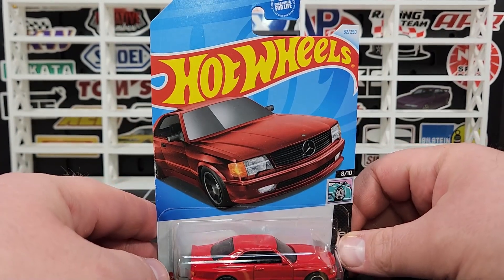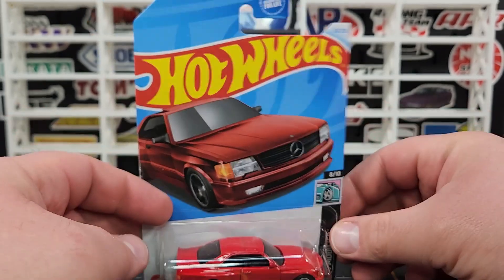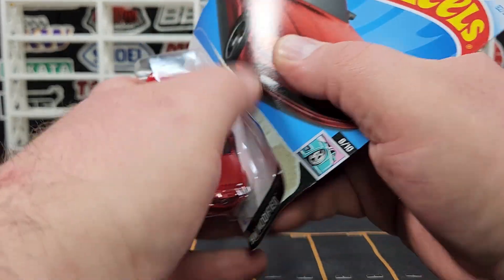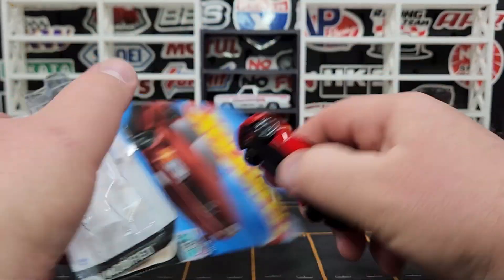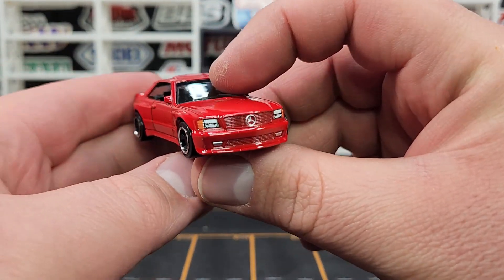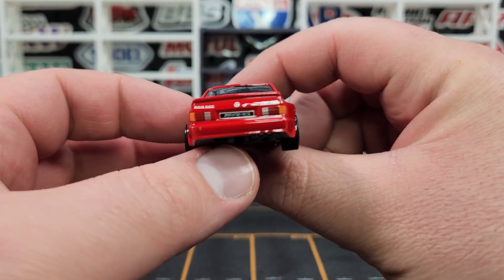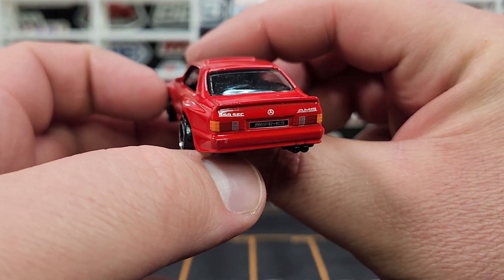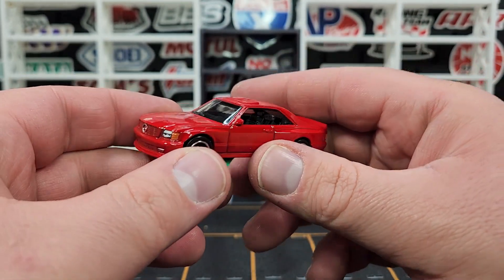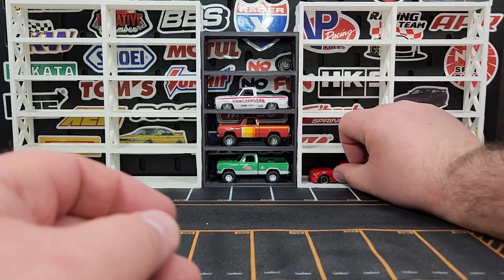This one is a straggler left over from the D case — I did not have the regular 500 or the 560 SEC AMG. This would be the super for the D case, but it's not. I actually already have the super, bought it from some nice gentlemen in Malaysia months ago. This is just the mainline version, but it looks equally good — AMG on the back, 560 SEC, looking very very proper.